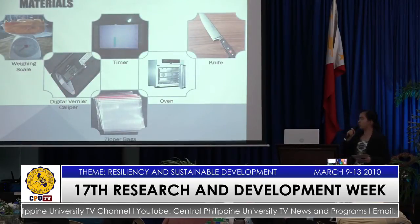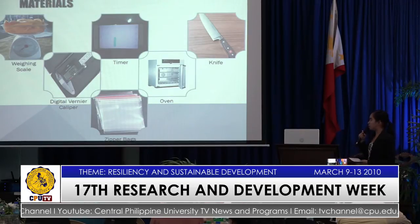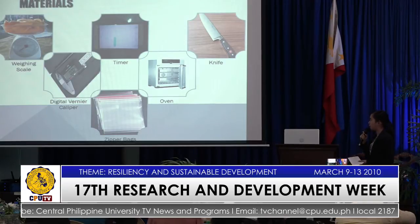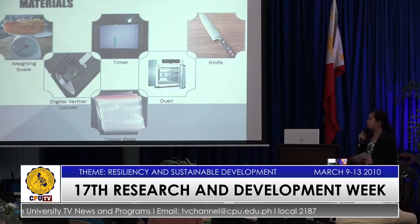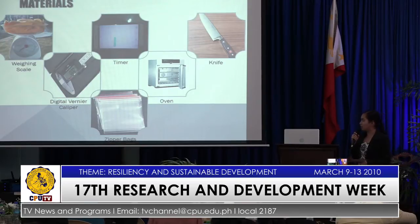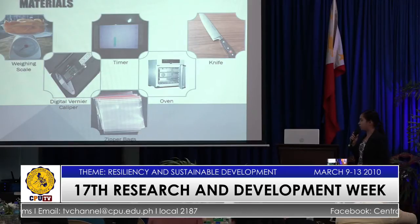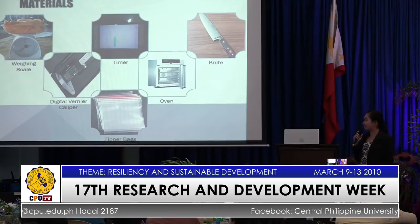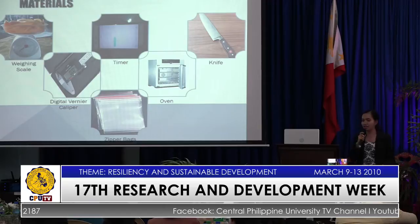For the materials used, a weighing scale is used to determine the weight of the samples, a timer to monitor the dehydrating time, a knife to manually slice the samples, a digital stainless vernier caliper to determine the thickness of the samples, an oven to determine the initial and final moisture content of the samples, and zipper bags for packaging.